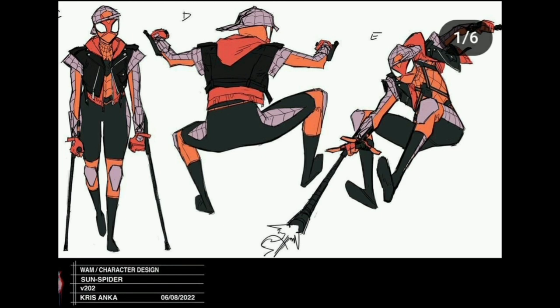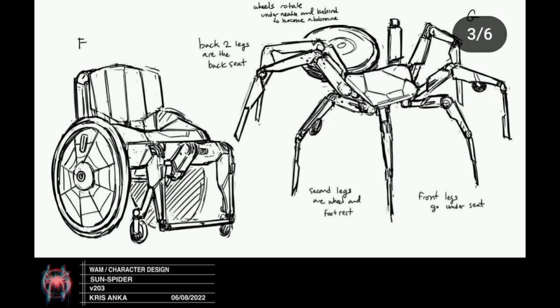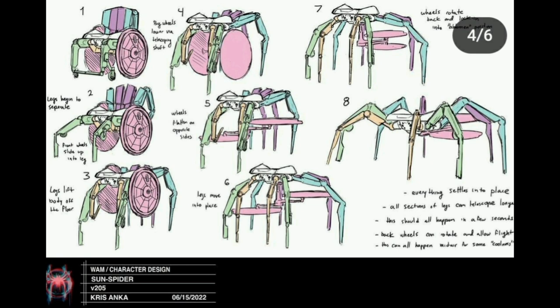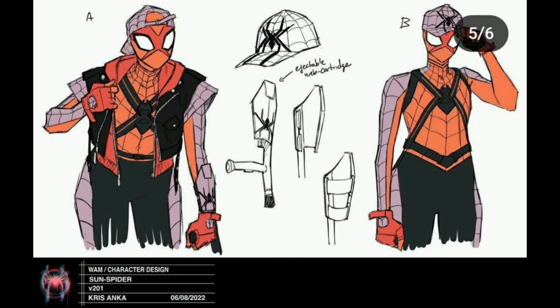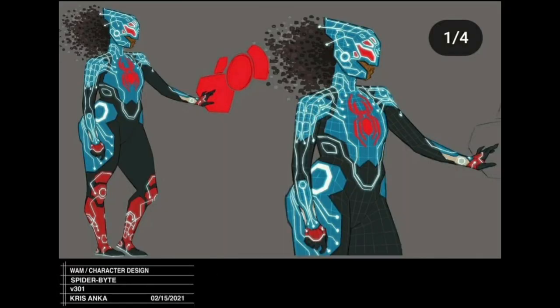A lot of thought went into Sundance Spider as well — a lot of notes were on this character because of the wheelchair and how it would all fit together. It turns into a spider-crawling mech that grows six legs and becomes a spider chair. You can see the step-by-step process of how it turns from wheelchair to spider, with different colors showing where the legs come out. I like that she has a jacket and a baseball hat with a spider logo. Her crutches have magnets so they stick to her arms and shoot the webs — it's such a creative Spider-Man design.